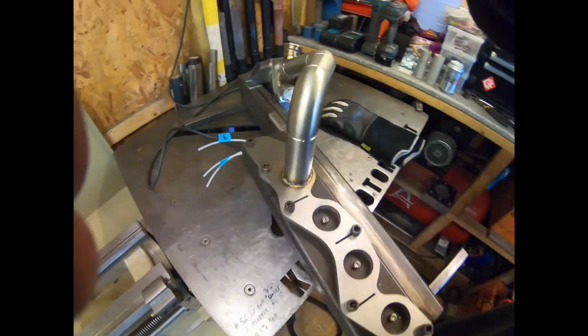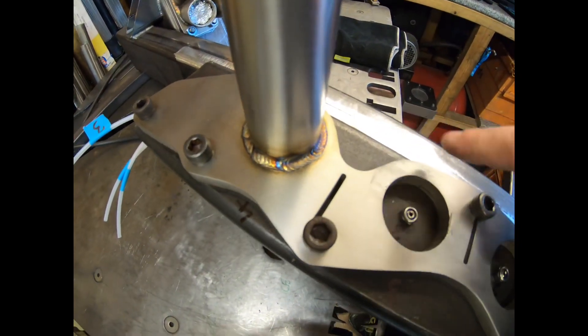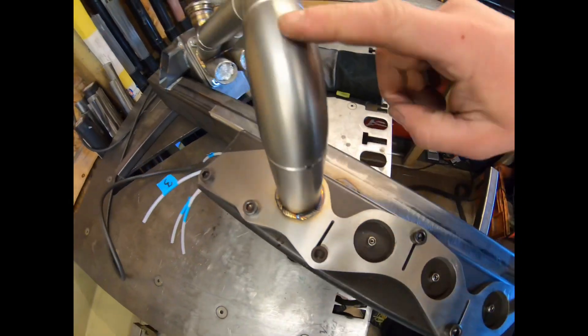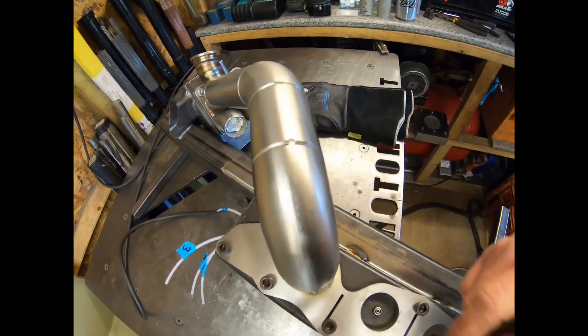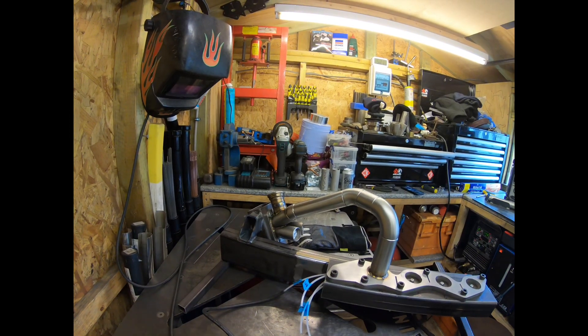I'll just do you a short clip of welding. I'm using 1.6mm filler for the flanges on 150 amps, and then I'm dropping down to 100 amps with a 1mm filler rod on the actual joins on the schedule 10.